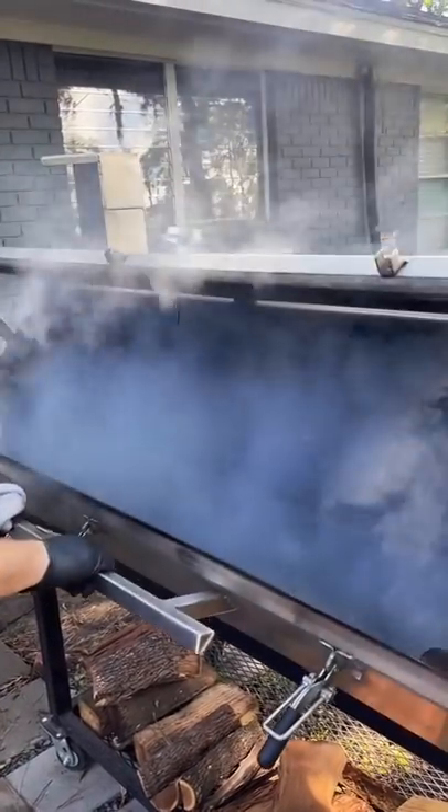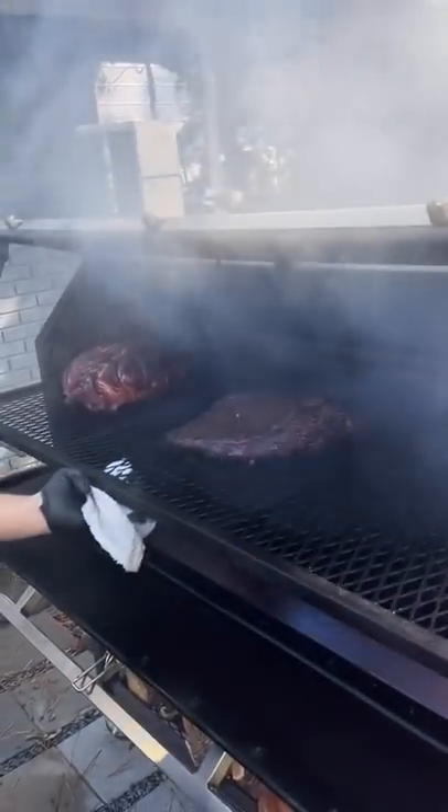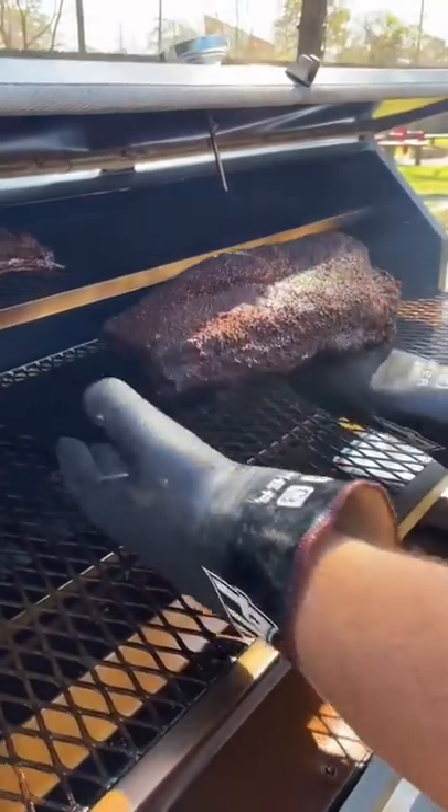If you're new to smoking meat and you see thick white smoke coming out of your pit, you might think you're doing it right, but you're probably working with dirty smoke. A proper wood fire should produce smoke that's almost transparent, sometimes called blue smoke.